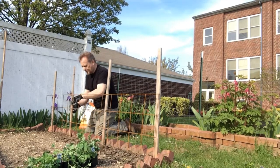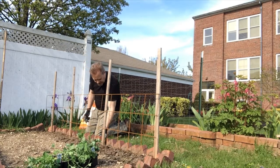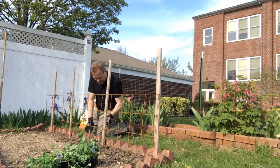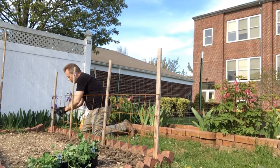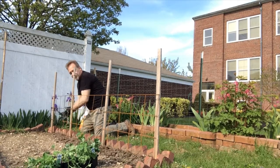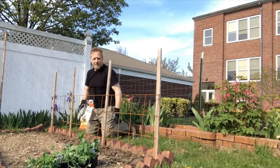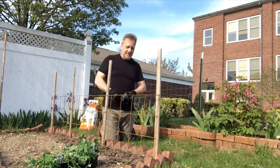Because it can get windy and the peas really need something strong to hold them up. Otherwise they'll get all beaten up. You can see that I have an extra height on this, because I can always add another grid of wires as the peas grow. It's very simple to do — you just add another section.